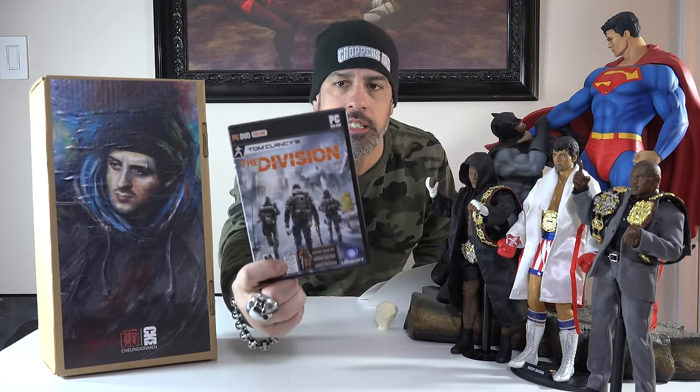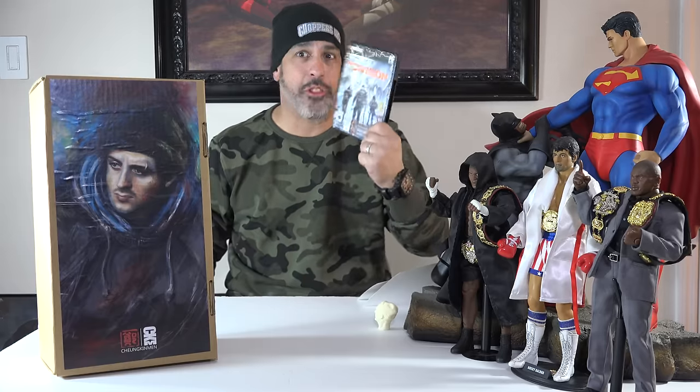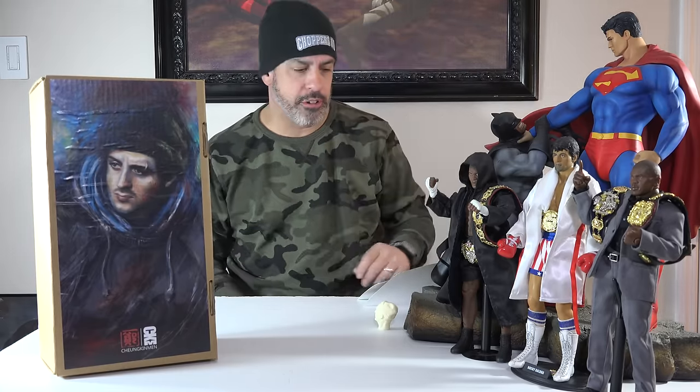Real quick — The Division. I am hooked. This is crazy, I can't stop playing. You'll never see me for about four months until I get to level 30. I'm right now level 9, close to level 10. I've been on it for almost 24 hours.